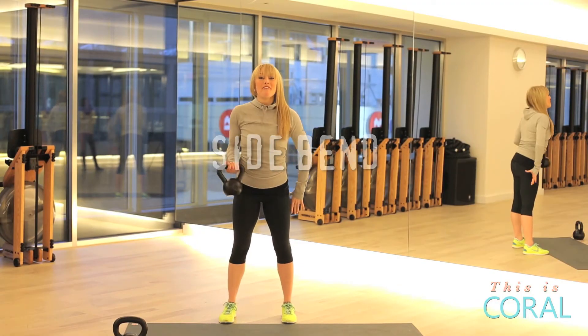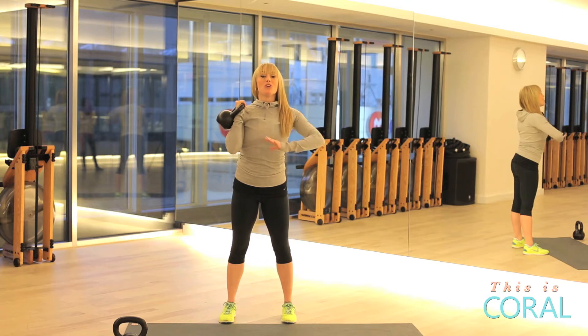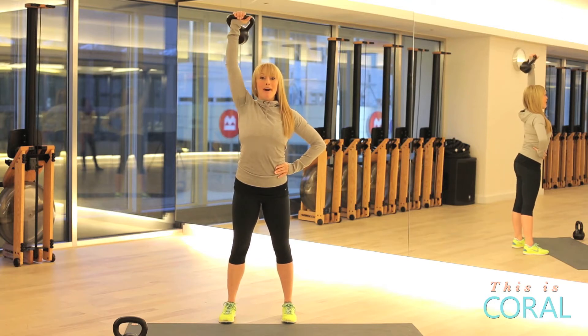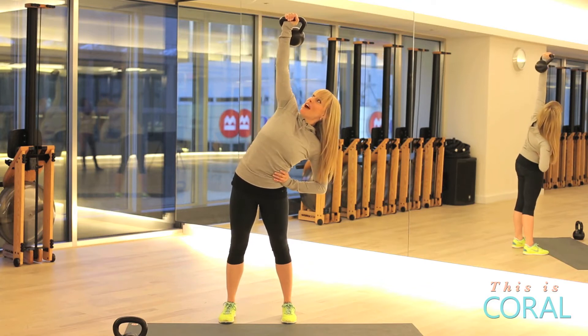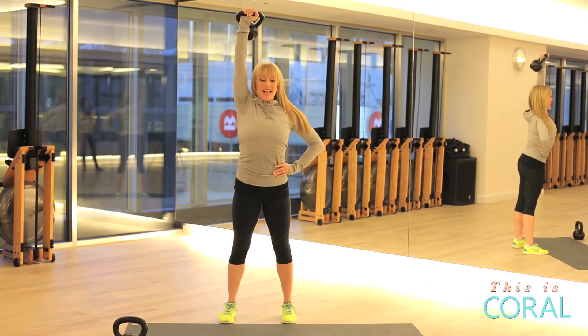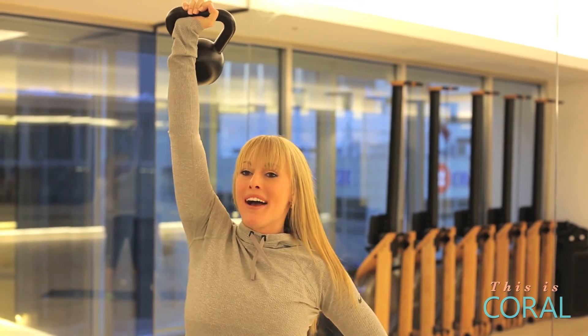Side bend. Starting with your feet parallel and the kettlebell in the racked position, you're going to press that kettlebell up above the head and then contract and lean in the opposite direction. It's important to hinge forward to stay supported through the core and not collapse through the lower back.